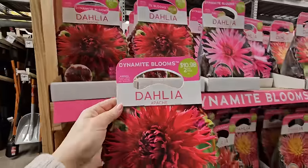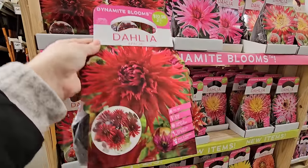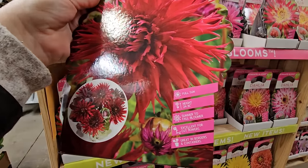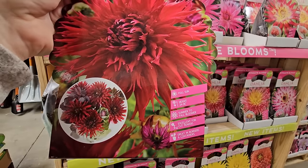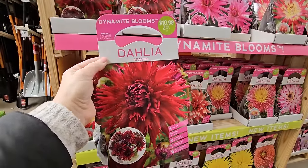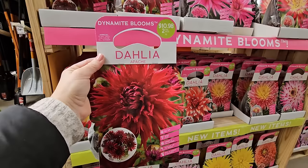These packages here are called Dynamite Blooms — you get two in a pack for $10.98. Look at those gorgeous blooms. These are dahlias, which will bloom in late summer. So if you have things like zinnias, cosmos, and sunflowers, those typically bloom a little earlier, and then you'll have the end-of-summer show with your beautiful dahlias.